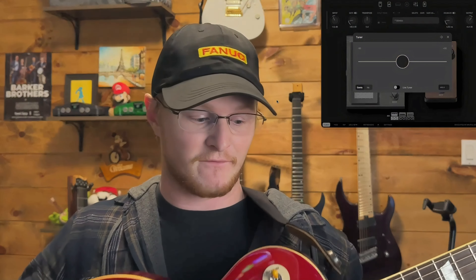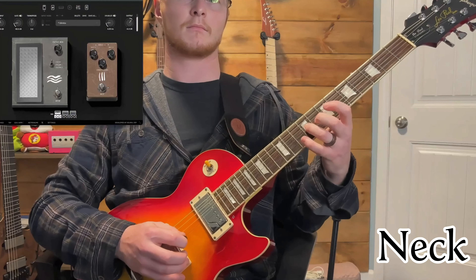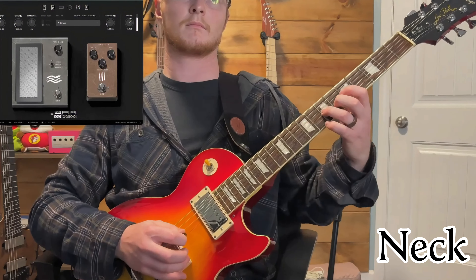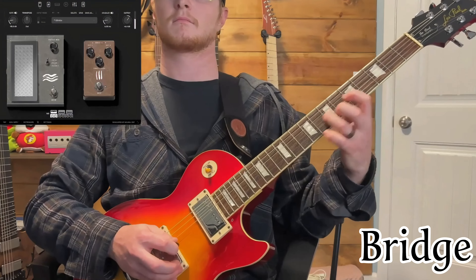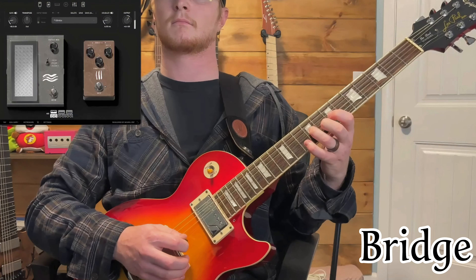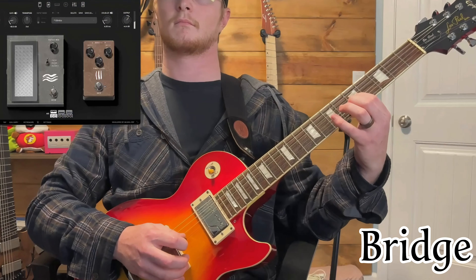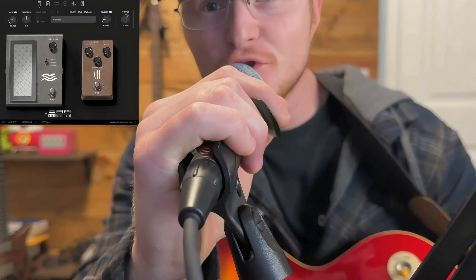All right, next I'm going to do the same thing — a little lead lick. First on the neck, then on the bridge, one after another, let's see. And now, the Strandberg.